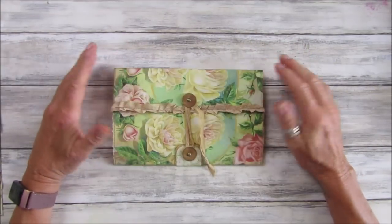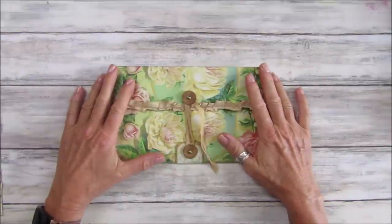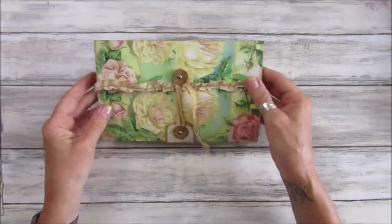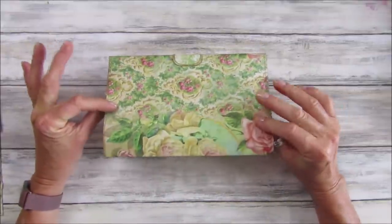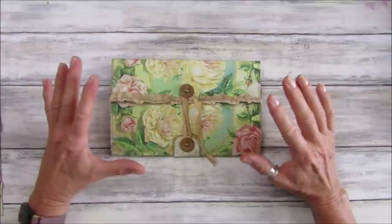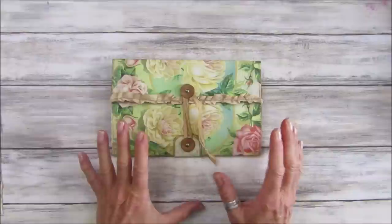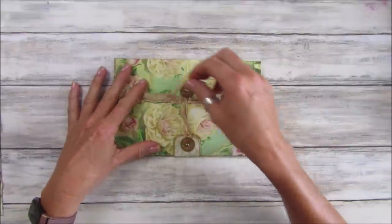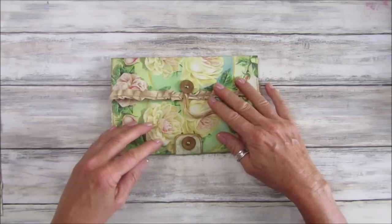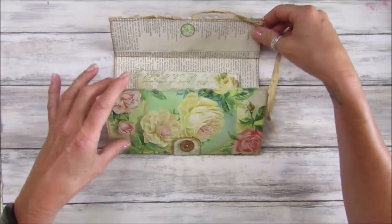Hi guys, welcome back to my channel, it's G from Happiness and Crafting. I've got a nice little tutorial for you today - this is a little envelope pouch that I've made out of some new papers from my shop. I'll give you a quick flip-through in a minute. I've got a nice little closure on here with some seam binding and a little seam binding ruffle, so it just opens out like that.